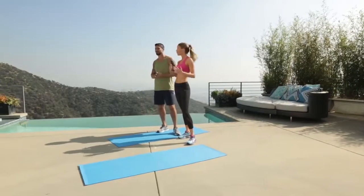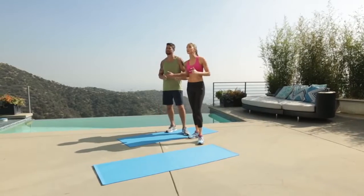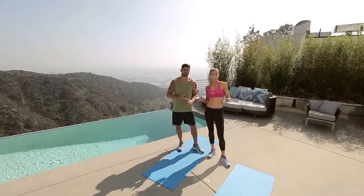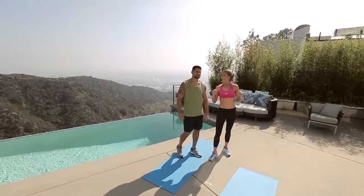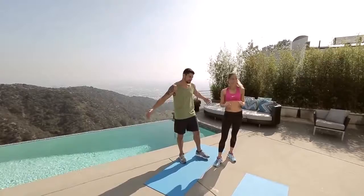I want you to throw this workout in three times a week if you can. You can mix it up with other parts — maybe a little ab, maybe a little upper body, lower body — but always hit that cardio. You don't need anything. We're going to get started. Joel, are you ready? Let's do it. Let's sweat.